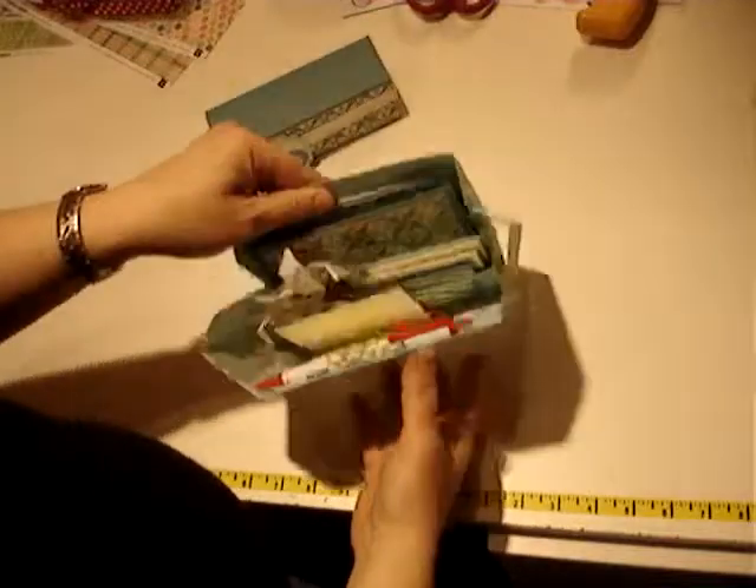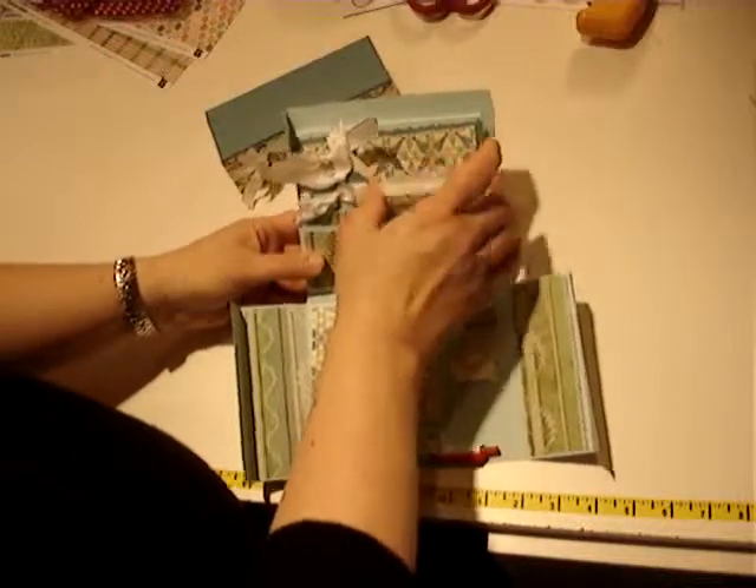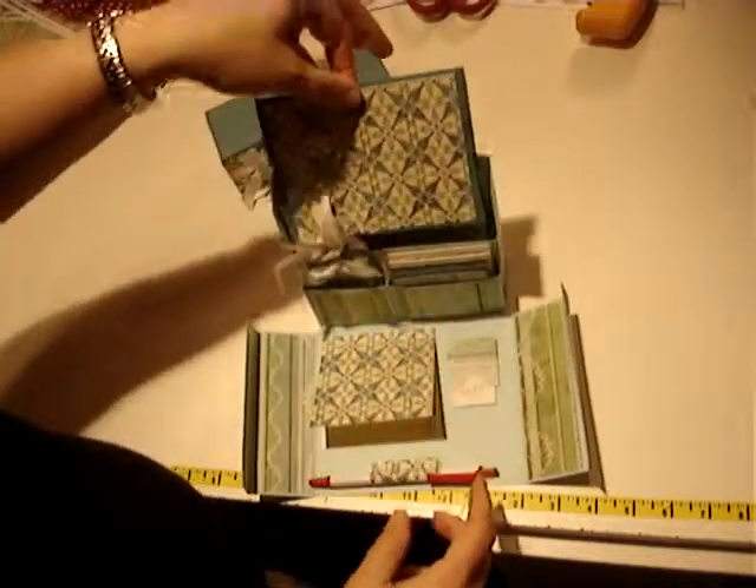When you take the lid off and open it up, you have this great little box that's full of some small note cards, some tags, and some A2 size note cards.